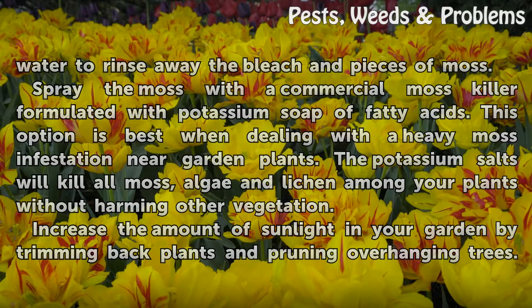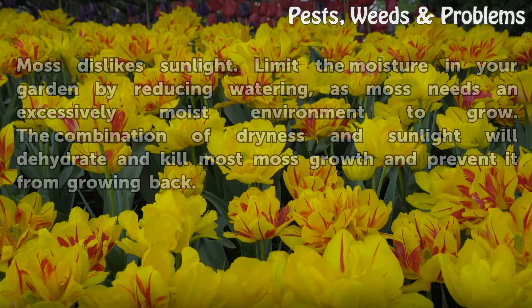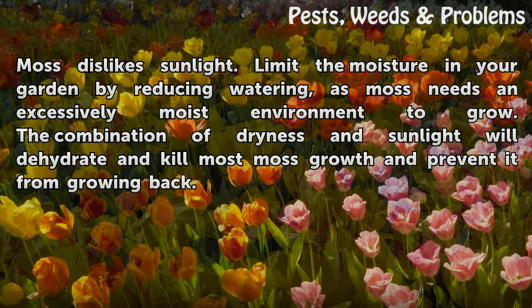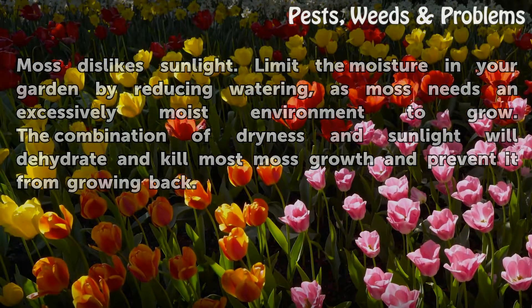Increase the amount of sunlight in your garden by trimming back plants and pruning overhanging trees. Moss dislikes sunlight. Limit the moisture in your garden by reducing watering, as moss needs an excessively moist environment to grow. The combination of dryness and sunlight will dehydrate and kill moss growth and prevent it from growing back.